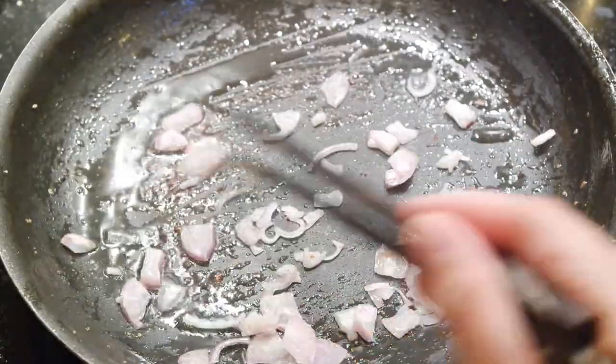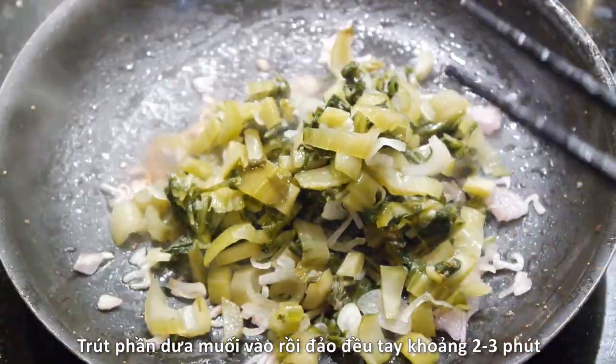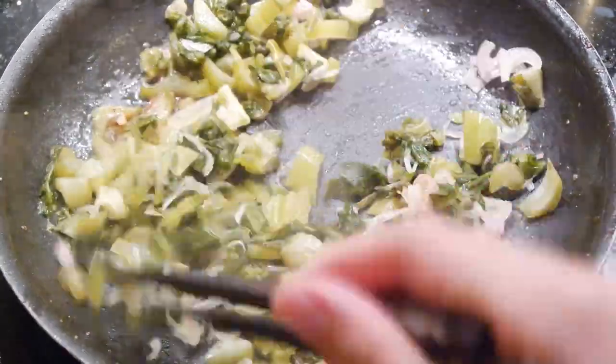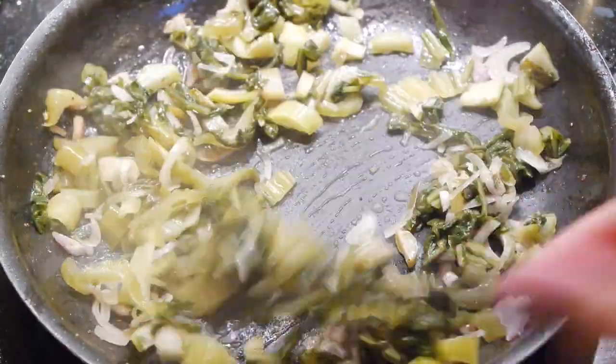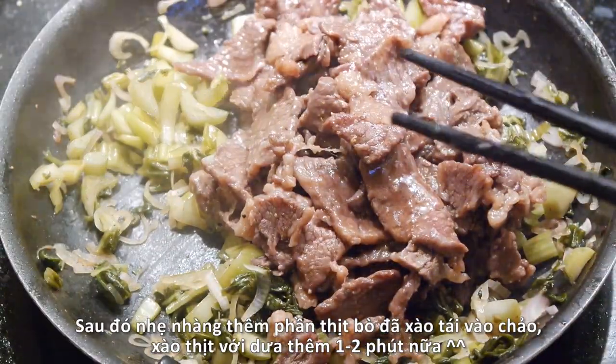After transferring the stir-fried beef to a plate, return the pan to the heat and sauté half of the red shallot for about 1 to 2 minutes. Add the pickled mustard greens and constantly stir for a couple of minutes more, then gently fold in the stir-fried beef and stir everything together.